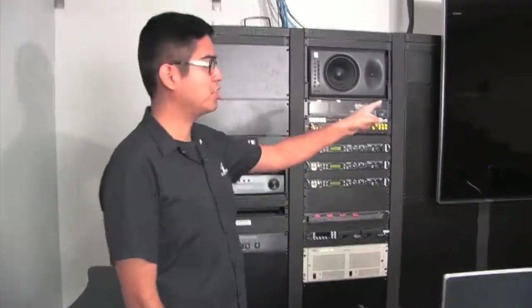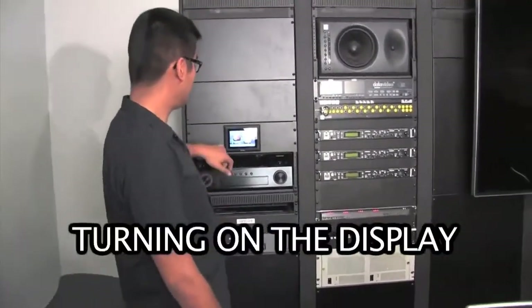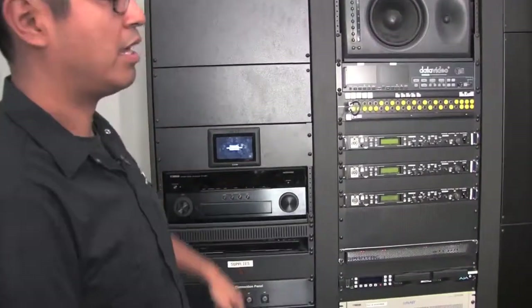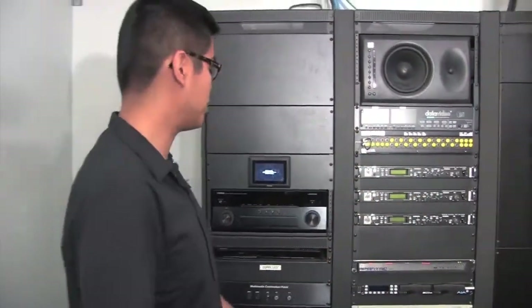The first thing we're going to do is turn on the 85-inch display. There are two buttons over here on the touch panel. The one we want to select is Eagle Vision, and that will set up the TV with the right inputs and get it ready as much as possible for you.